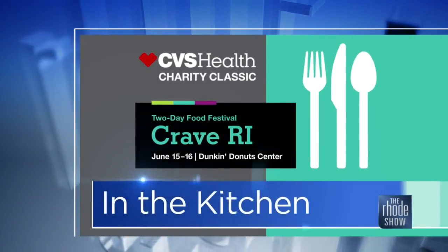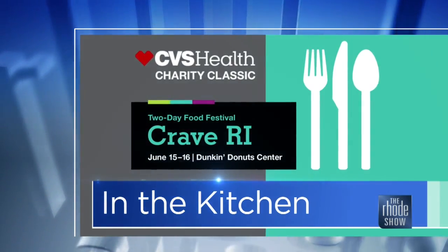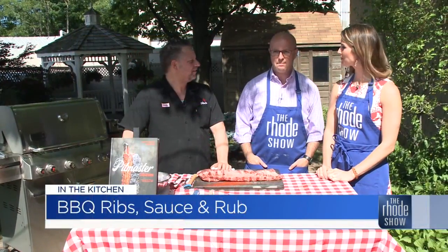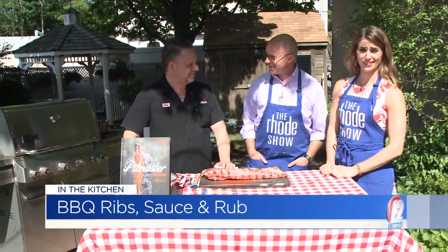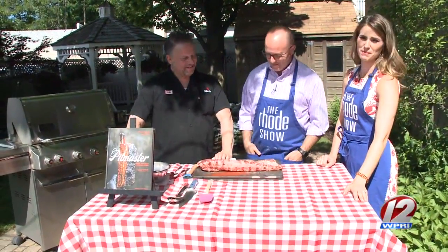We are back outside in the backyard barbecue presented by Crave Rhode Island. Chef Andy Husbands is here — Smoke Shop Barbecue's the place. Sun is out, we got ribs. It's good, come on over, have a party. They probably won't be here for long though — they're not going to last.